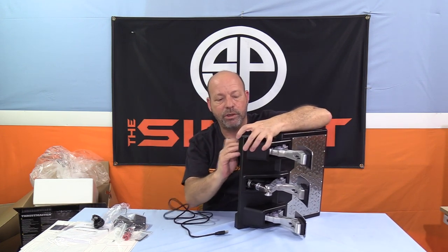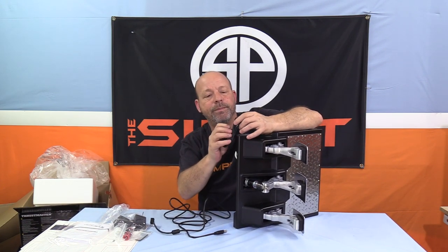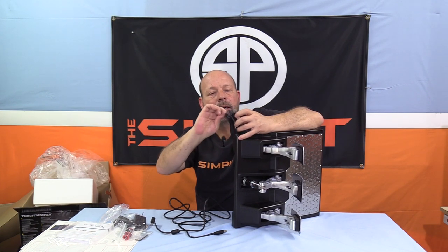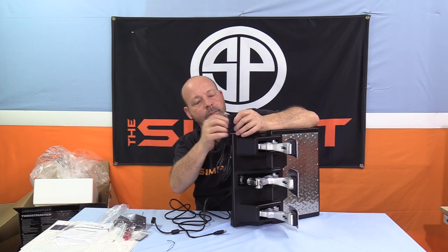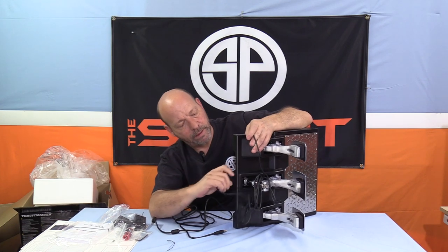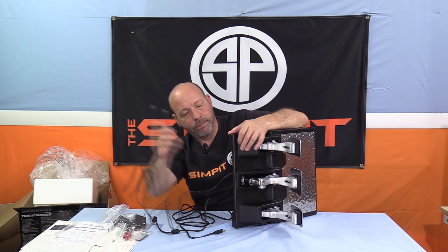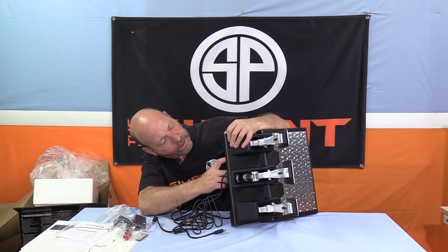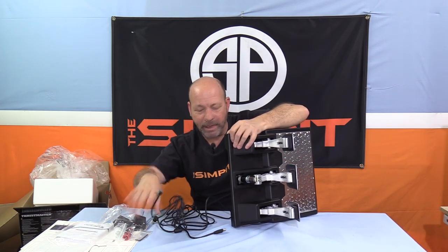For Thrustmaster users, you can do it that way, or pull your other wheel set off your rig, take this phone-jack-style connector, and plug it into your wheelbase, giving you one combined setup. There looks to be a little power indicator light and possibly a mode light down there — we'll cover that more during installation.